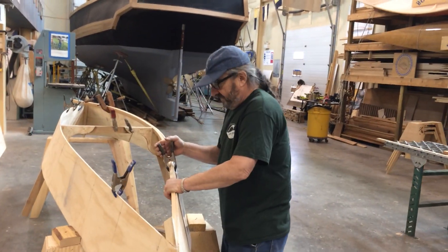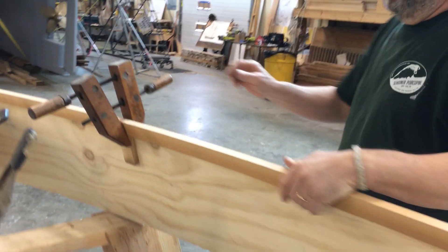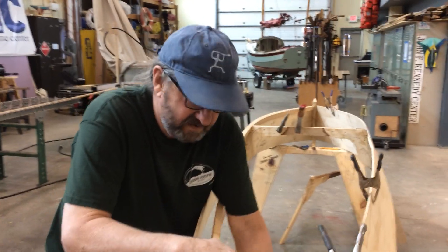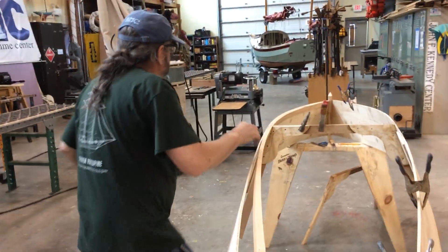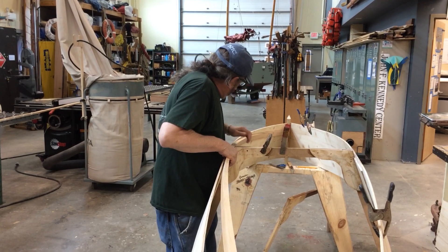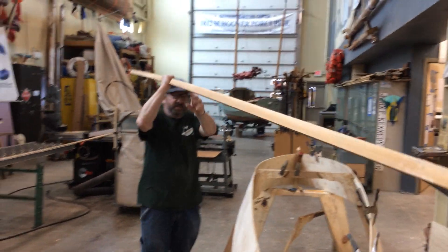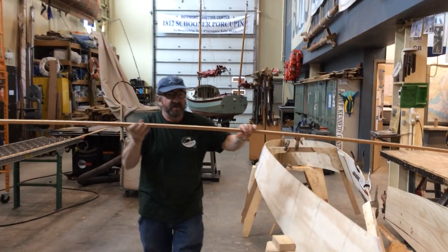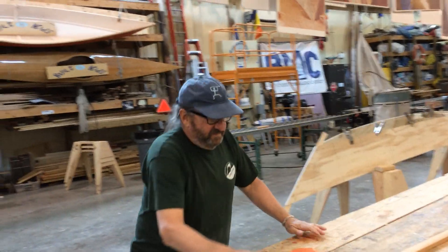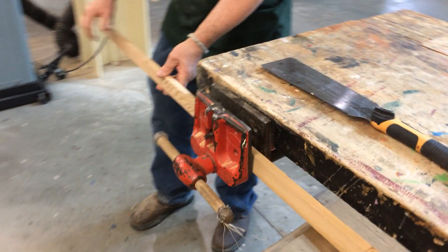We're going to pull this off the boat — it needs to come out of this notch. We'll pull this off and set it down. We're going to turn this around so this end can sit on the vise, and set that end in here just to hold it up. Then we're going to cut this.